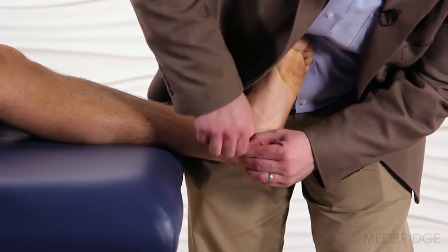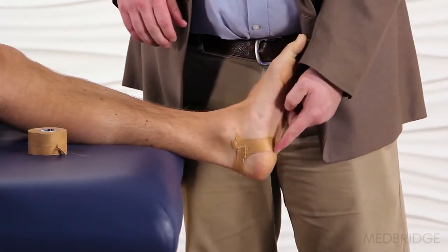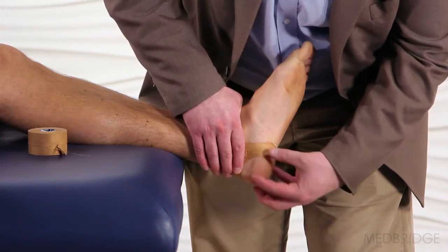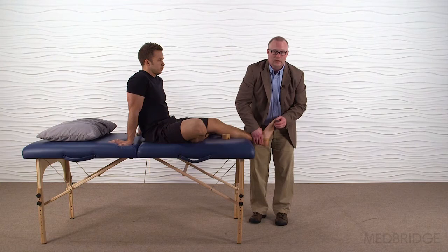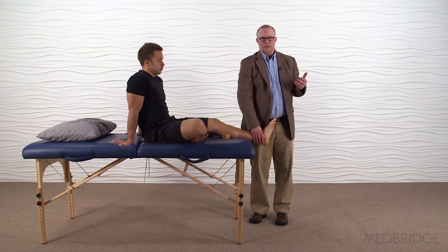I've created a soft tissue supplement underneath this fat pad. If you can appreciate that, now the heel fat pad has a little bit more distribution plantarly in order to rearrange the fat pad under where it potentially could become symptomatic during initial contact and loading response of the gait cycle.